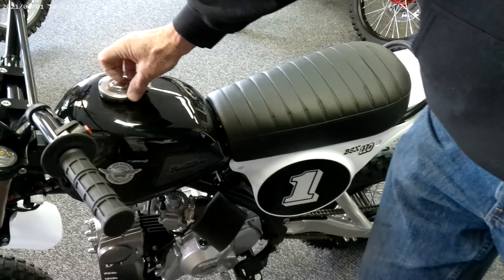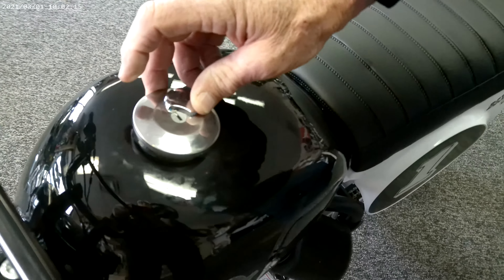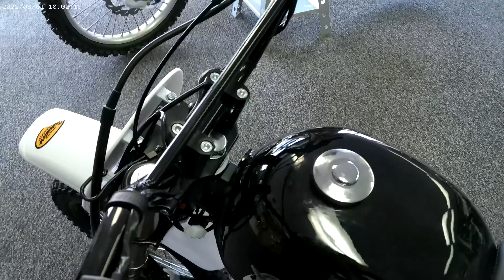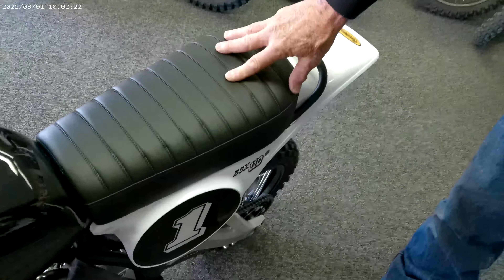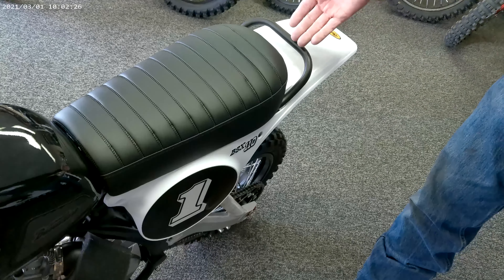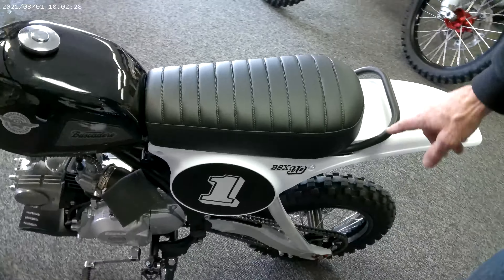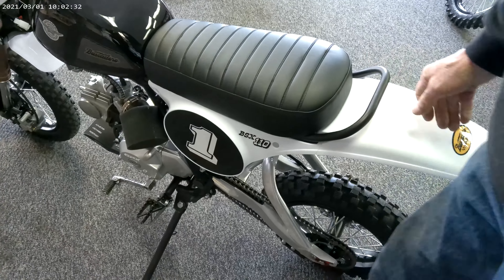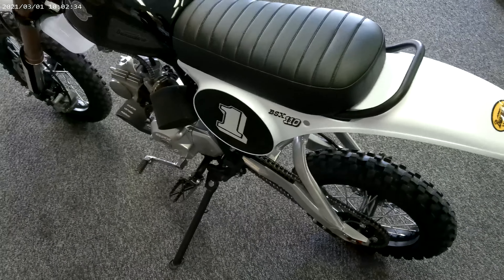There's a nice lockable gas cap here. These bikes come with a keyed ignition. It's got a retro-style seat and retro-style plastics. To give it that look, they've added this rear frame grab rail on the back, so you can just get a hold of it, pick it up, move it around, and load it in the truck or whatever.